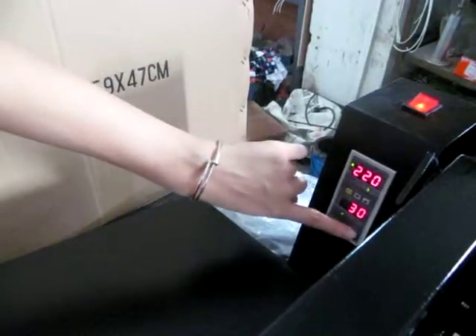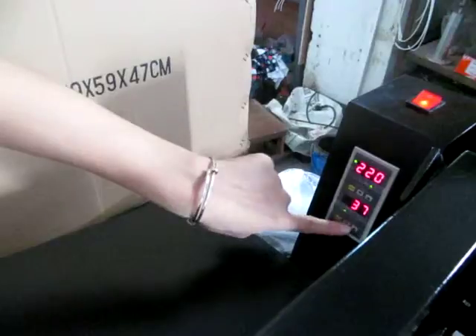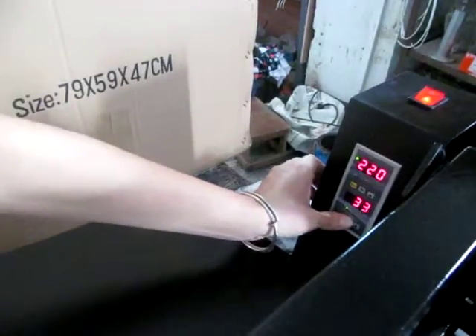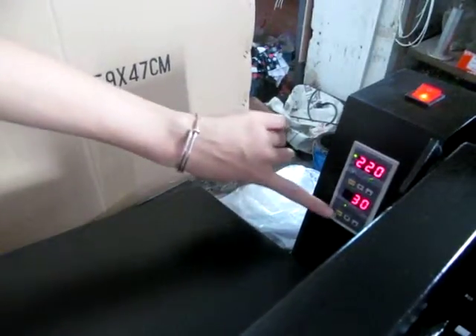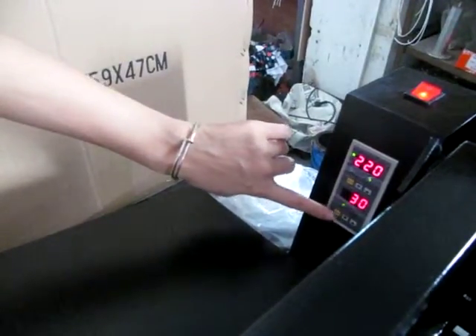We could press the up arrow to increase the time, and we could also press the down arrow to decrease the time. Normally, we set it at 30 seconds, and then we press the SCT button twice to finish the setting.